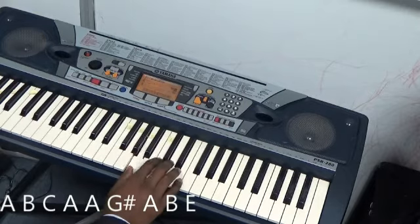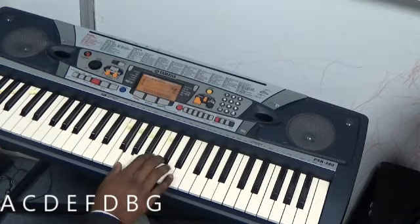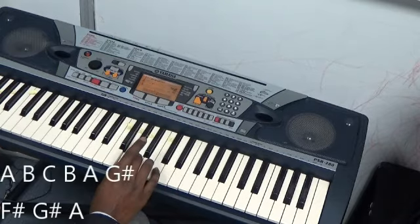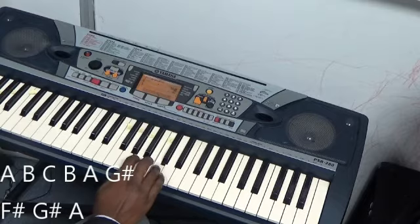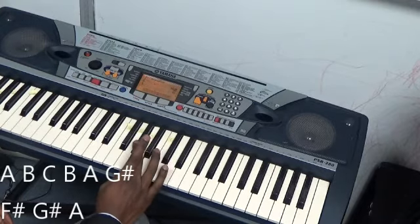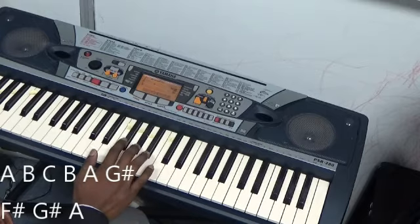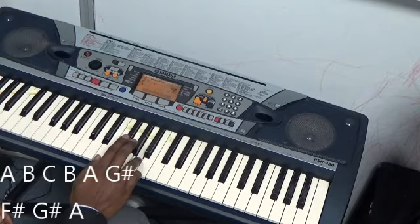So I'll play it again: 1, 2, 3, 4, 5, 3, 2, 1. Then it goes — we'll actually use finger 2 here. So it'll go 2, 3, 4. Finger 2 on A, 2, 3, 4, then 3, 1 on A, then 3 on G sharp, 2 on F sharp, 3 on G sharp.